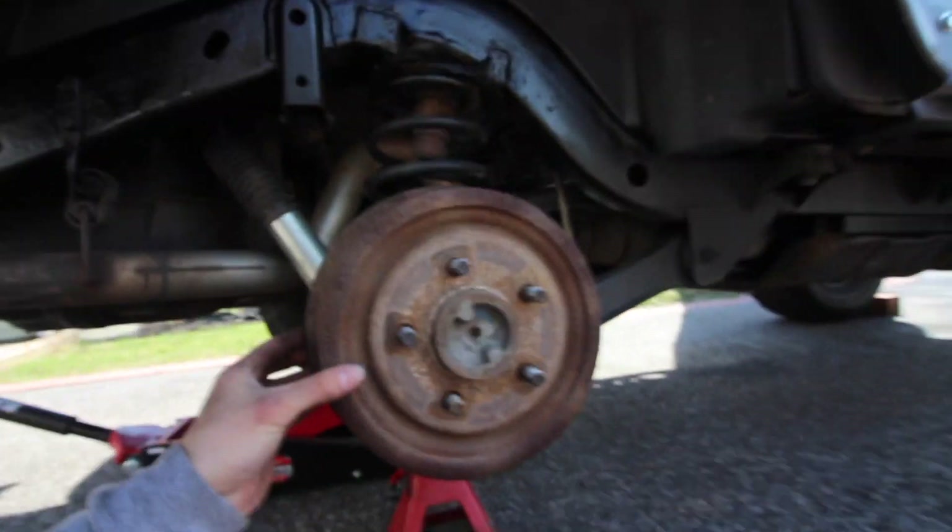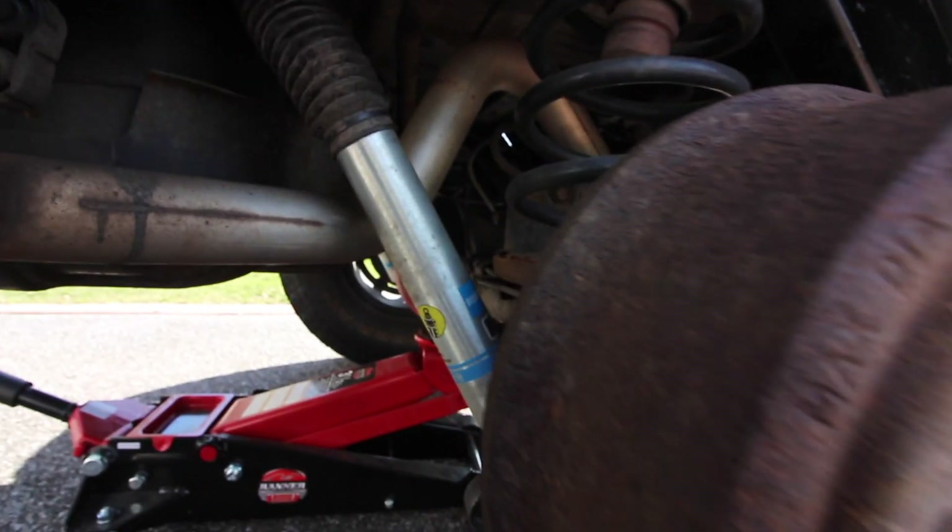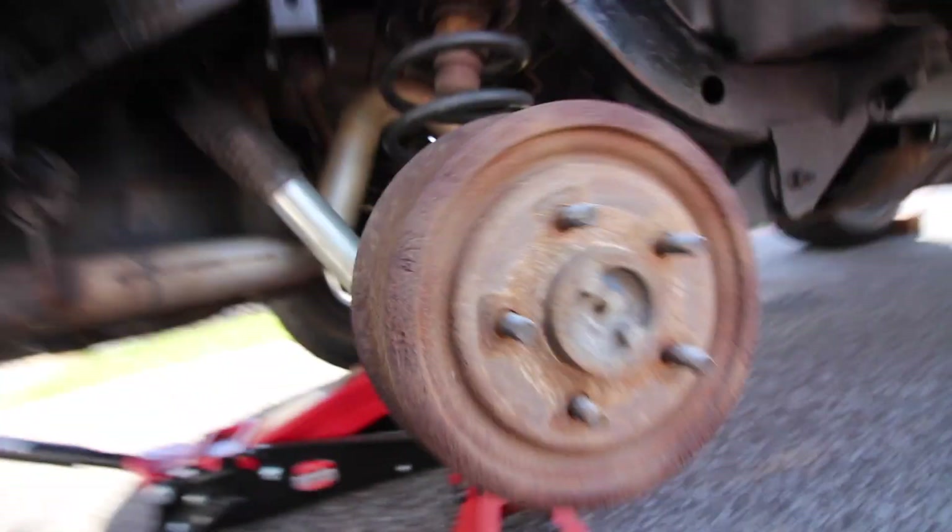Okay, so update. I did read on the forums that it just comes right off, and since it's rusted, if I hit it with a hammer a little bit it should work its way off.